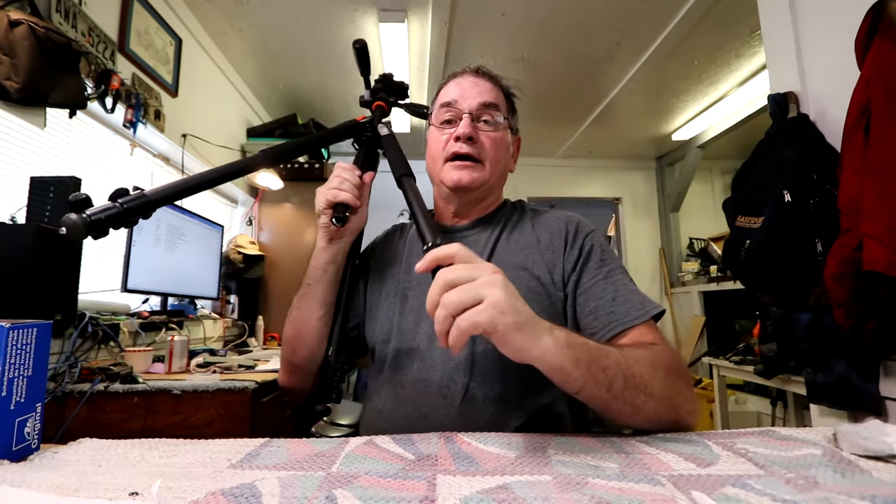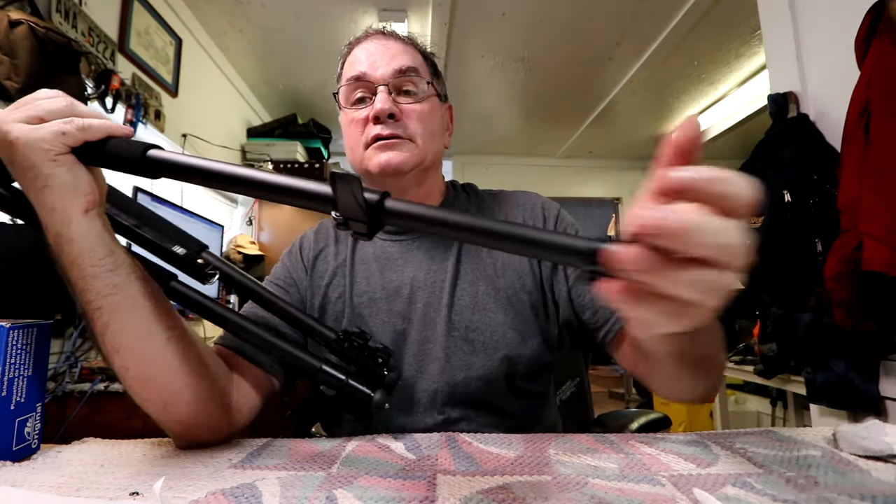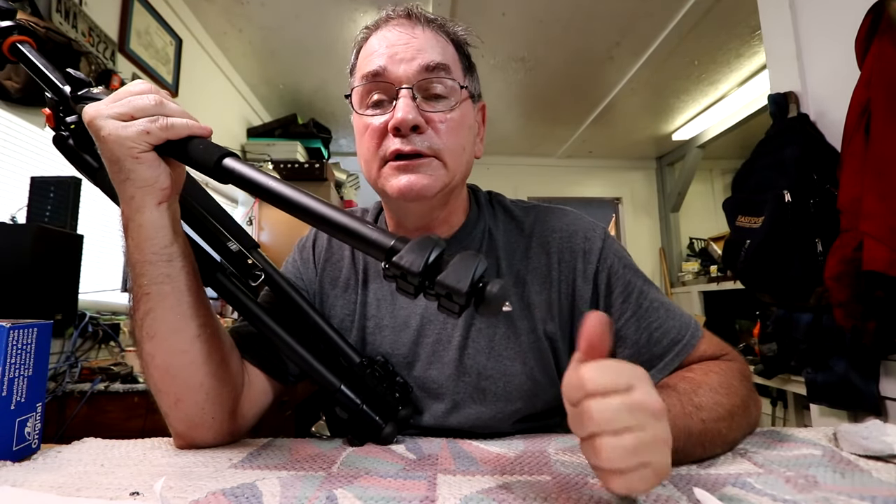Those are probably the three most annoying things about the tripod. One thing I found that I do like about it is the clamps on the legs — it gives you a quick adjustment. You're done.